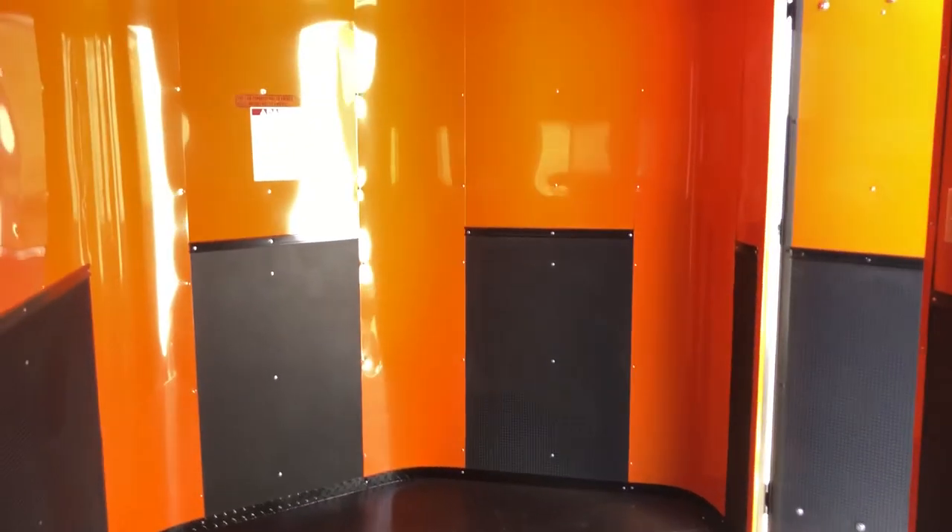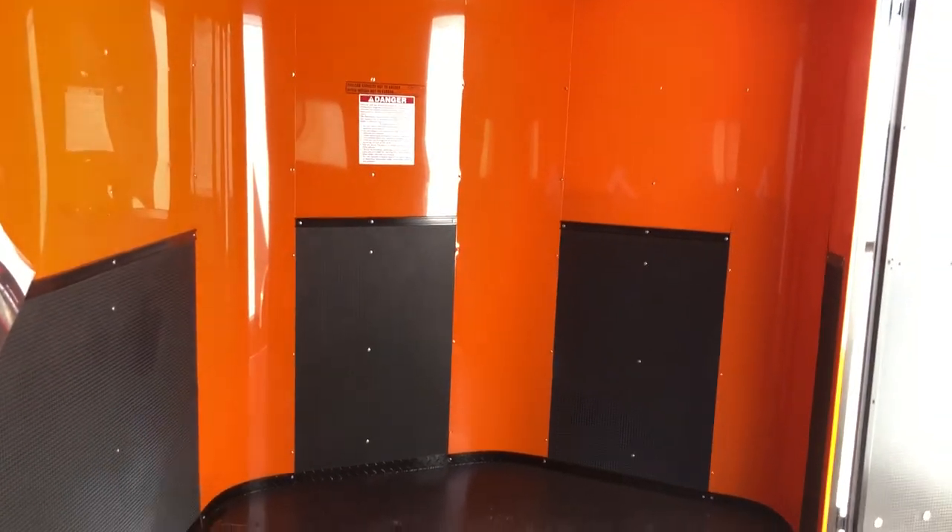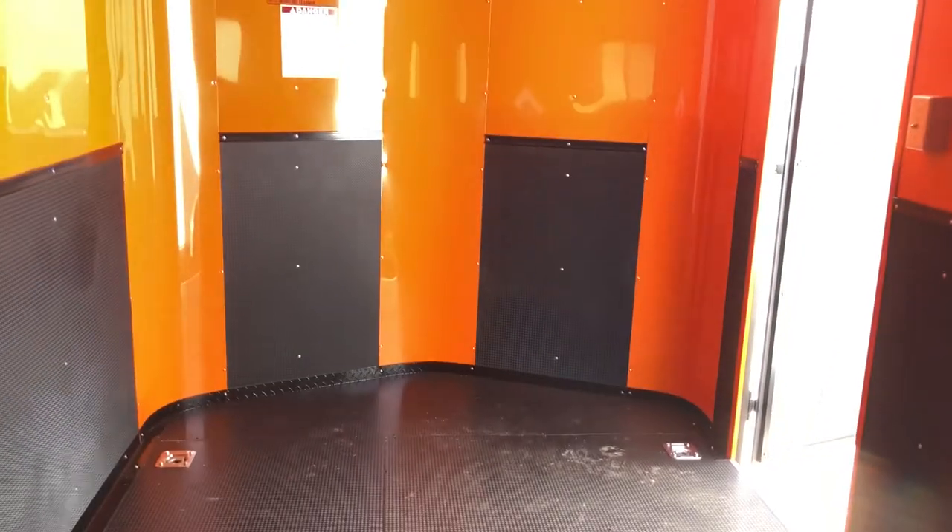Six tie rings in the floor as well, so it's going to be set up great again for UTVs. And if you need to add some e-track to this, you definitely can. This orange is super cool — again, if you own a KTM, I don't know a cooler trailer for you to haul your stuff around in.